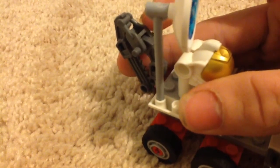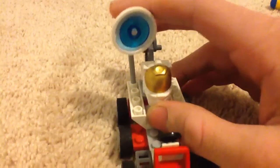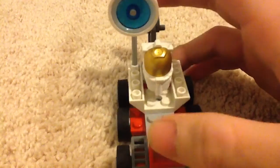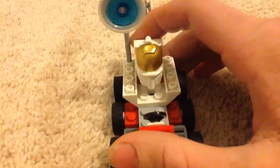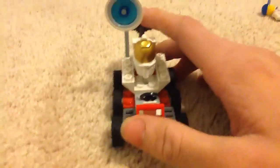This is a dark gray battle droid torso piece — I'm not sure what it's actually called by LEGO terms. See this dish right here — it's actually very loose. It came that way. Everyone that I've seen on YouTube, this thing is very loose, so it'll come off very easily. It was very loose even when new.